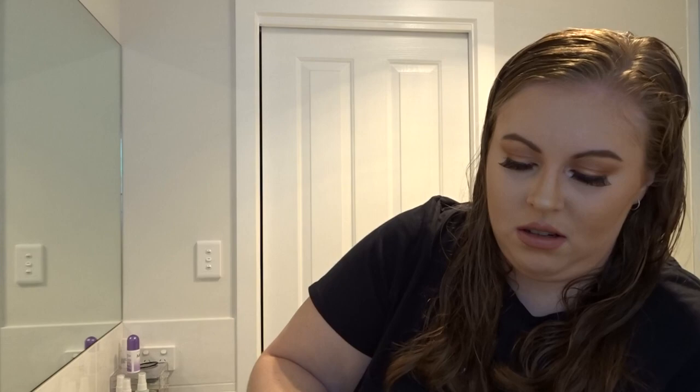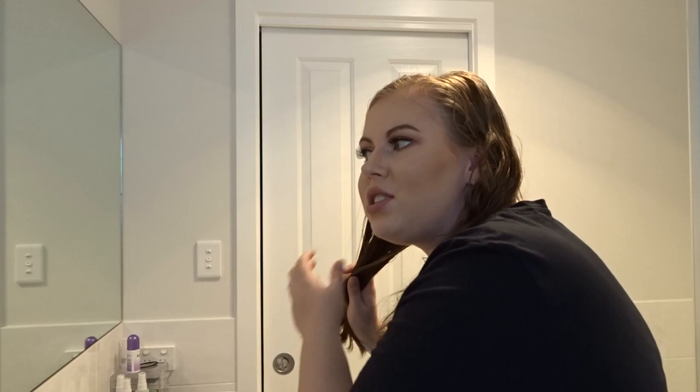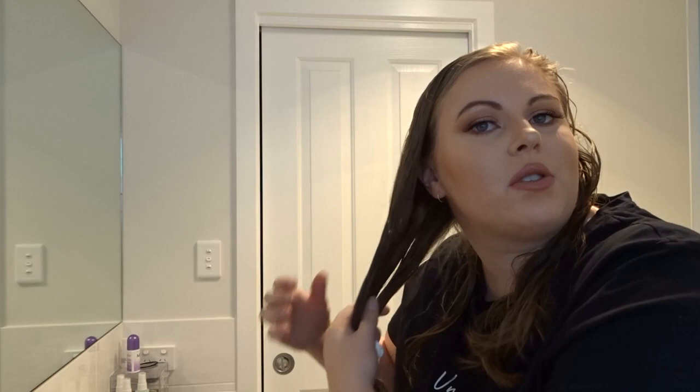I'm just going to squeeze out the mousse — okay, there's a lot in there when you shake it, but there we go. I'm going to take a handful of mousse and chuck it into the bottom half, maybe from the ears down, and just really coat the hair in the mousse to get the product in there. The other one is so strong you shouldn't use too much, but with this one you can just go ham. Just chuck a little bit on the roots to voluminize it up a bit.